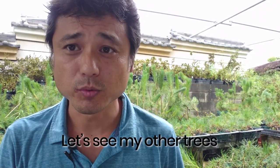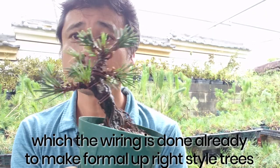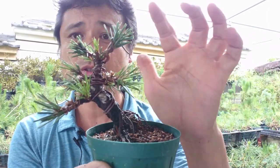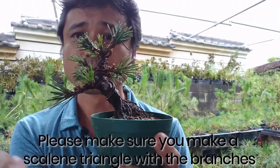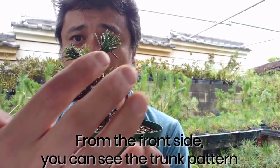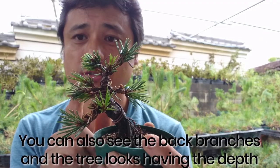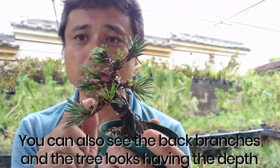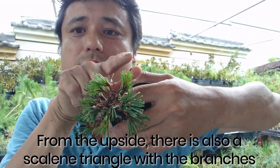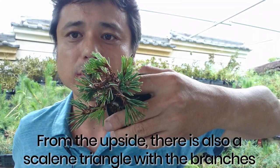Let's look at other examples that have been made following this formal process. This tree has a first branch, second branch, and top branch — there is a triangle. From the front you can see the trunk pattern, from the back there are back branches, so you can see the depth of the tree. And from watching the top, the first branch, second branch, and back branch make a triangle.